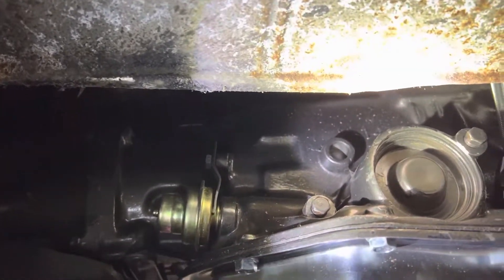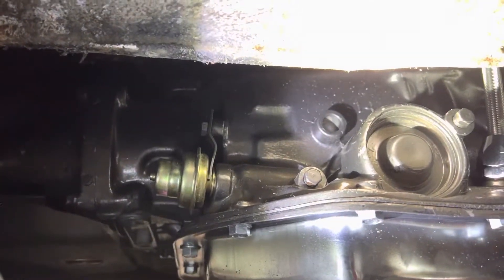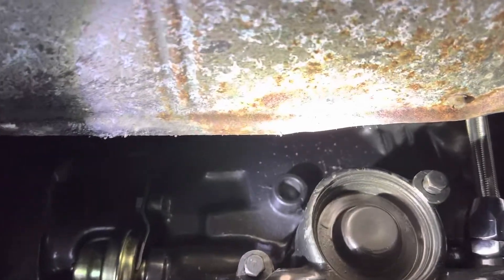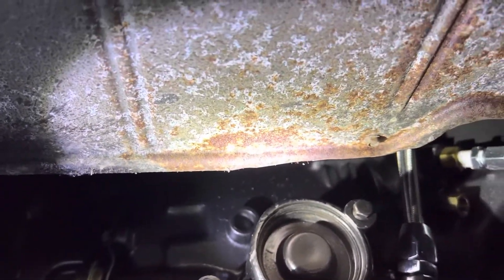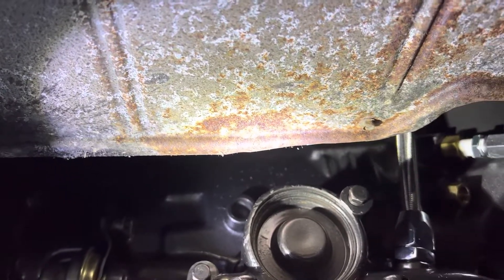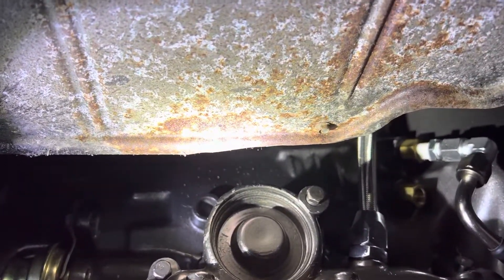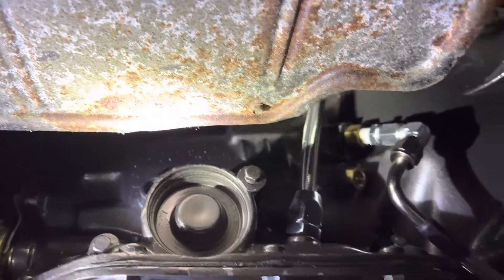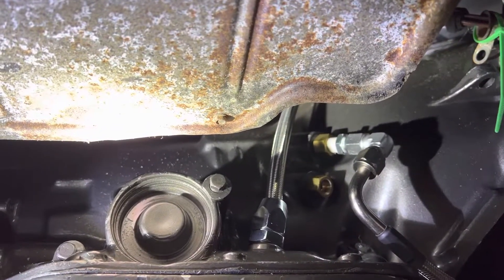What's going on YouTube? Welcome back to the channel. So today we are looking at the transmission in my Caprice build. What we're doing here is I am hooking up the transmission cooler lines. I also inserted a dipstick as you can see.